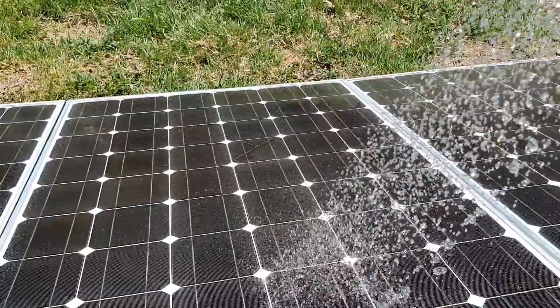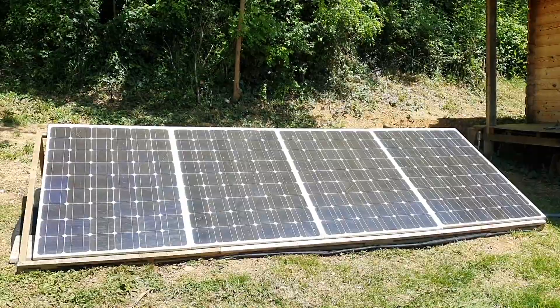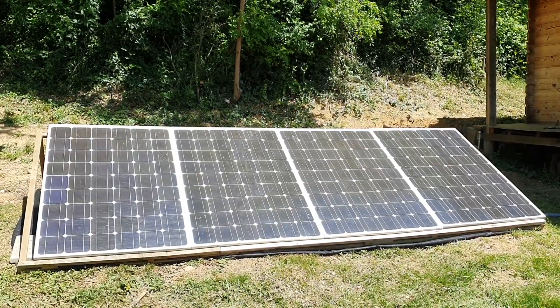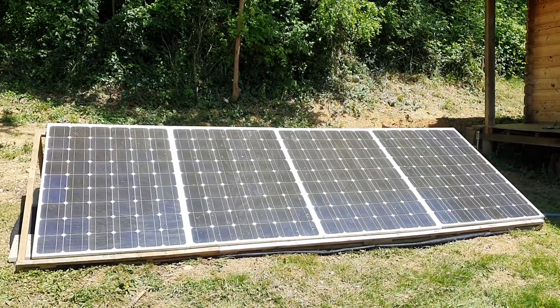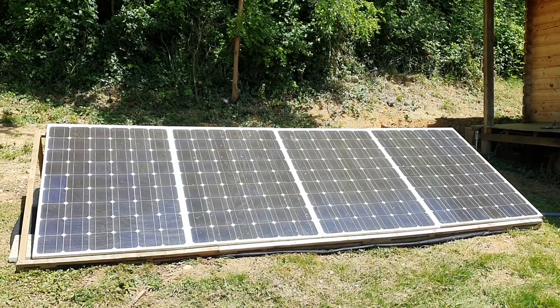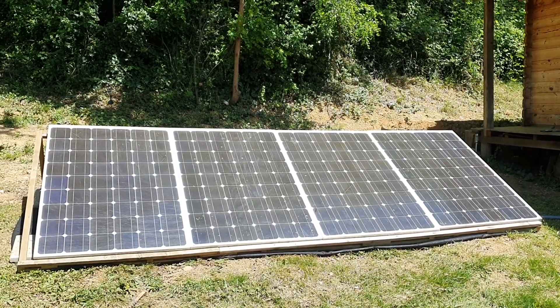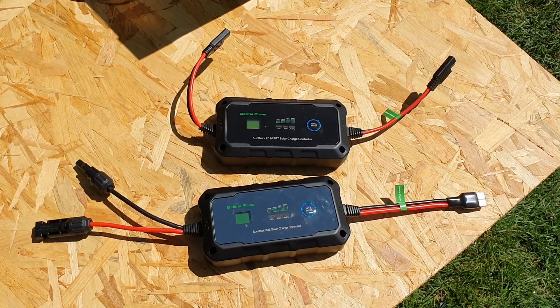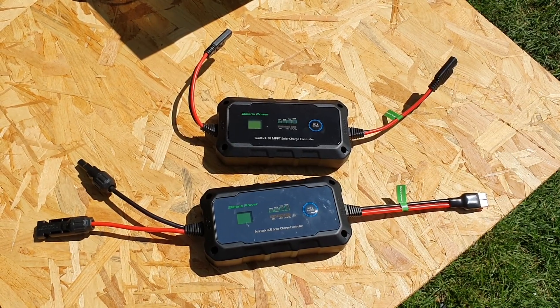This is a collection of secondhand panels that I've strung together in series, not in parallel. Running them in series is highly efficient for the MPPT charge controller. In case you're interested, I have a full video explaining the differences between MPPT and PWM charge controllers.